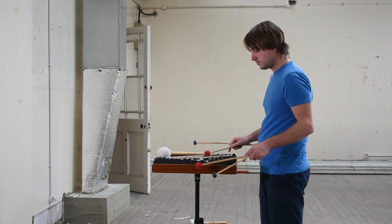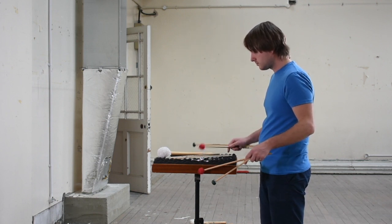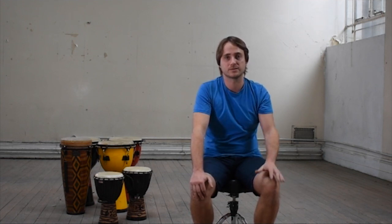The piece is called Crosspats. It's a piece in two halves. The first part focuses on skins of various sizes, from the concert bass drum up to small bongos.